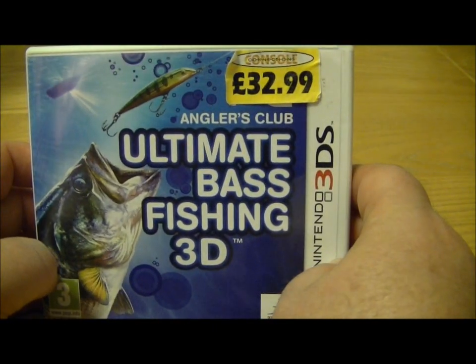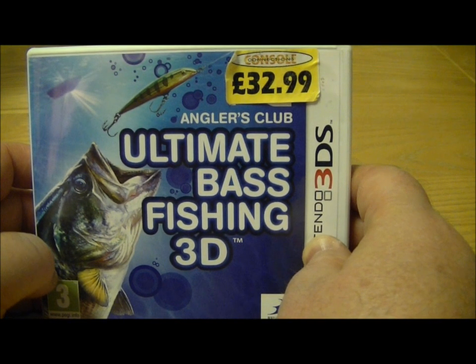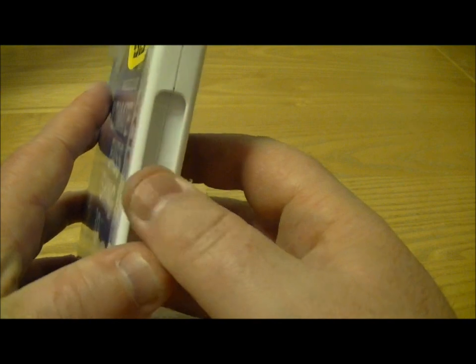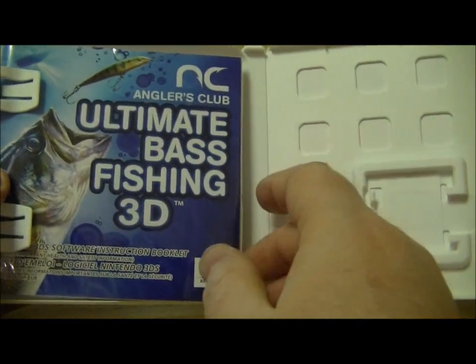Fishing might not be everyone's cup of tea but I've played a few fishing games before. I think the last one I played was maybe on the Sega Dreamcast and that was a pretty good bass fishing game as well. So I'm hoping this one's going to be pretty good and with the 3D I'm sure it will be.